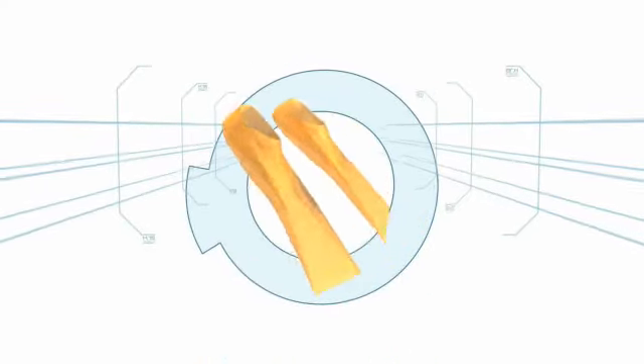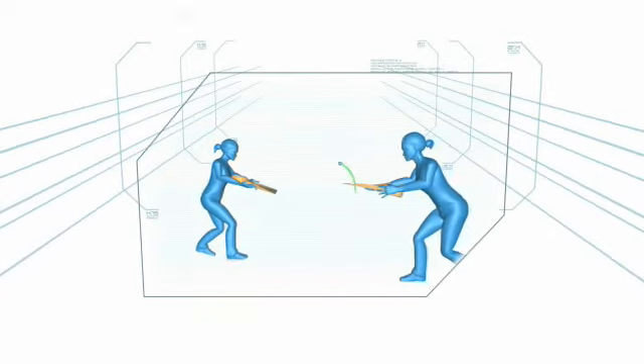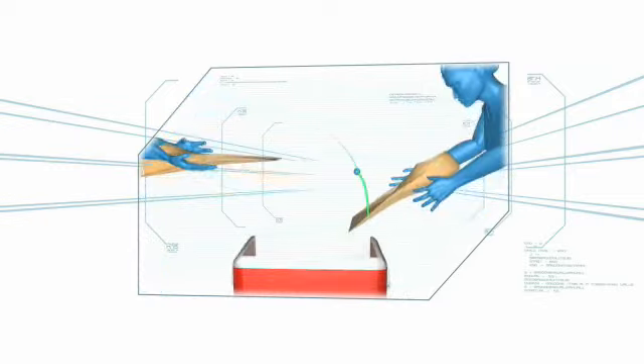In this challenge, the contestants will play as a tennis team. Using scuba flippers as rackets, the players will rally a ping-pong ball back and forth across the 60-second circle and into a cooler.